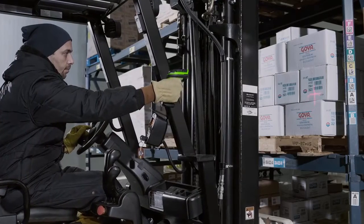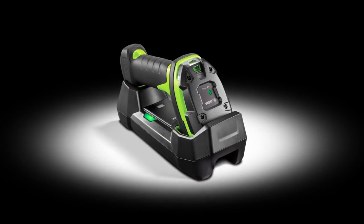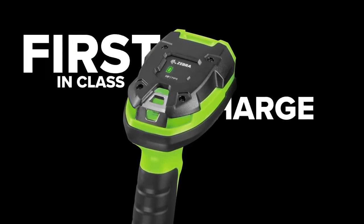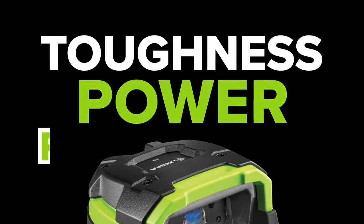You want stamina? The Ultra Rugged Cordless has the power to last a full shift, and then some. Our Power Precision Plus Smart Battery is the longest lasting in its class, delivering up to 56% more scans per charge. And a first-in-class charge gauge monitors battery power, toughness, power, performance.